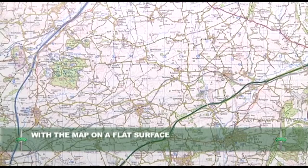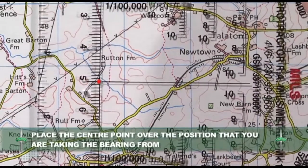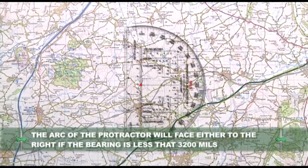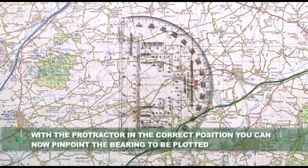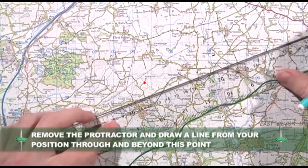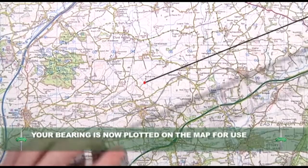Ensuring that the map is on a flat surface, place the protractor onto the map with the centre point over the position that you are plotting the bearing from. Make sure the baseline of the protractor is parallel with the eastings. The arc of the protractor will face either to the right if the bearing is less than 3200 mils, or to the left if the bearing is greater than 3200 mils. With the protractor in the correct position, you can now pinpoint the bearing to be plotted and mark the map accordingly. Now remove the protractor and draw a straight line from your position through this point and beyond.